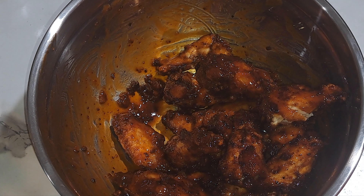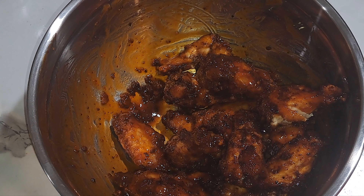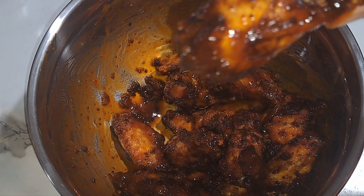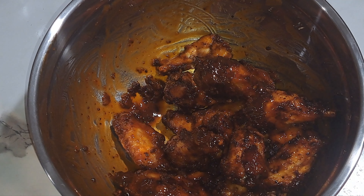That is it for my video on hot honey chicken wings — try out this recipe! All the ingredients will be in the description tab. You and your family will love it. If you're new to my channel, don't forget to hit that subscribe button, the notification bell, and that like button. These wings are so crispy and flavorful — God bless and be safe, bye!